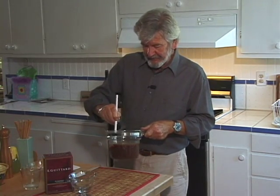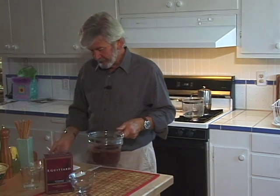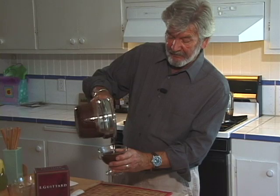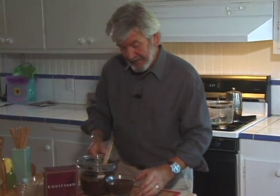Now that I've got it all evenly distributed, the time has come to put it in my serving bowl. In this form it's ideal for pouring over strawberries and ice cream, which is what I'm going to be using it for. You could also dip fruit in it. If you're not going to be using it right away, you can cover it with plastic, put it in the refrigerator, and then very gently reheat it when it comes time to use it. The smell is good — I'm really looking forward to this. I can guarantee you that you're going to like this chocolate sauce.